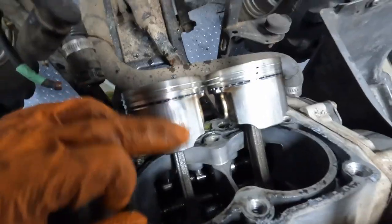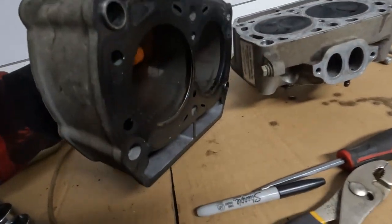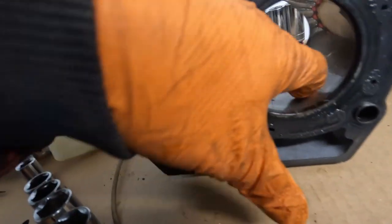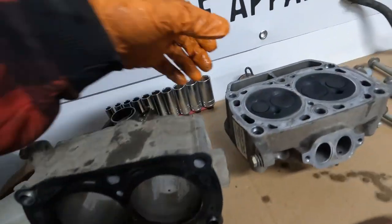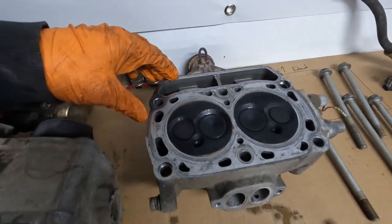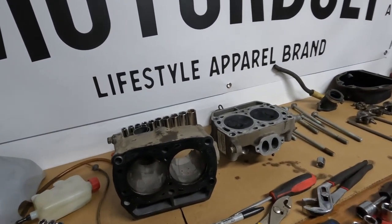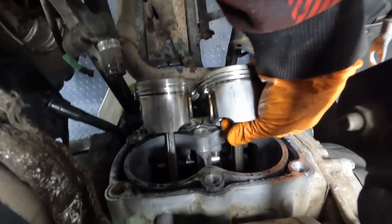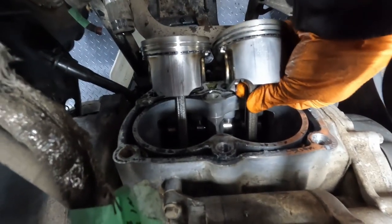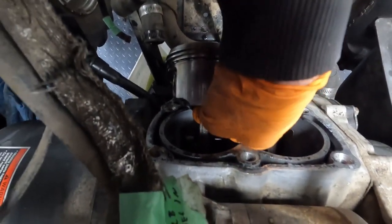There's some wear here, probably from when the piston overheated, but the cylinder walls look pretty good. A quick hone should take care of that - nothing that grabs my nail. The head looks alright too - I'm going to check it for warpage before putting it back on. Another thing we'll look for while we're here is any play in the crankshaft up and down. Side to side is okay - I'll check with the feeler gauge. You can see a little bit of side to side play, but up and down everything is still really tight. That's good.